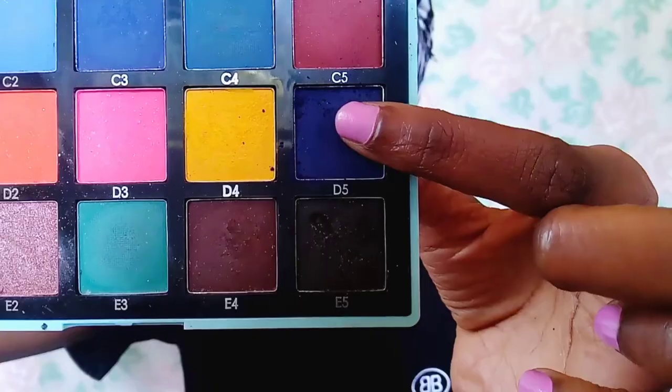So if your eyeshadow base is white or lighter than your skin tone, your eyeshadow is definitely going to be more visible. Especially for us dark-skinned people — we usually have a problem with eyeshadows being visible.